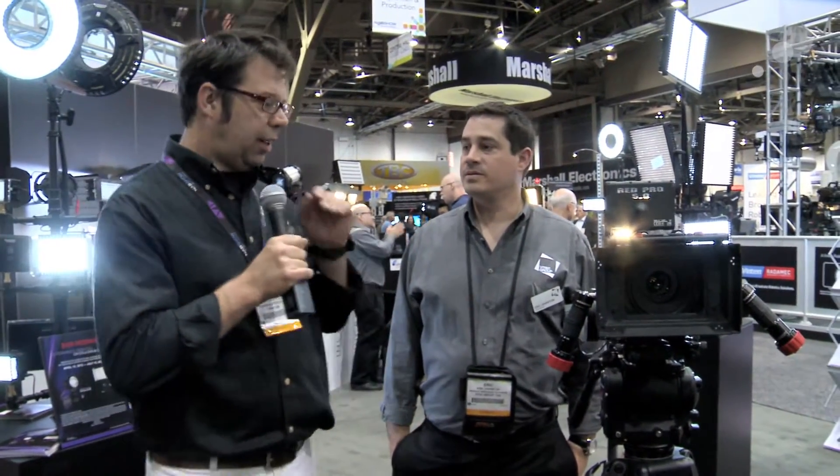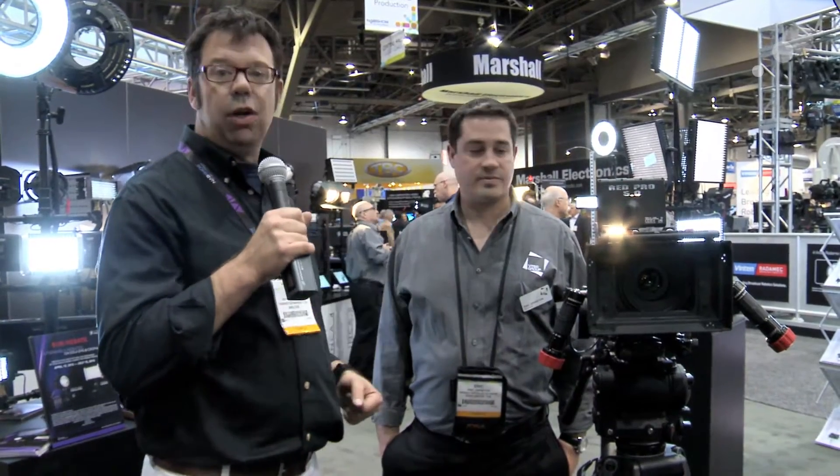Hi everybody. Ian here at NAB 2012, and I've stopped by the O'Connor booth to speak with Eric. They have a number of new things this year, and I'm happy to say that they've won an award for their new follow focus system.